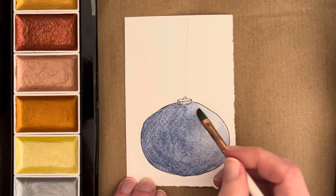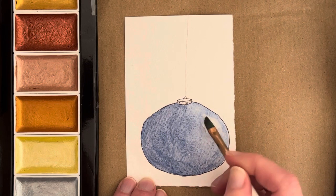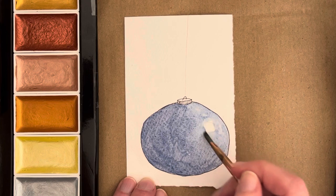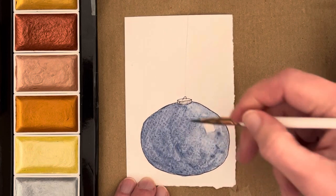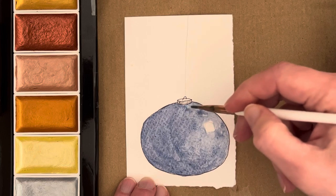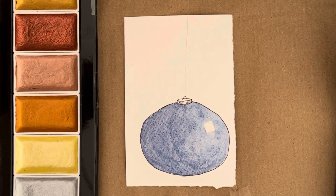We can already see some granulation happening. The Rosa Gallery Caput Mortuum is one of the more granulating of their paints. They do have a few paints that granulate; most of them don't granulate a huge amount, to be honest, but there are some that will give you quite a good amount of granulation. So if you just want to add them to your stash so you can mix your own granulating colors—